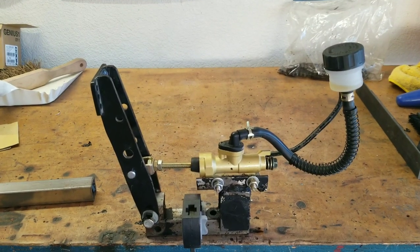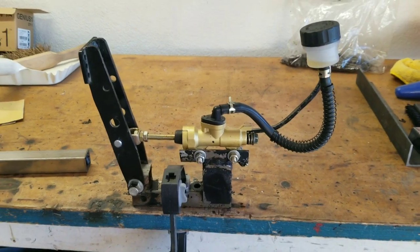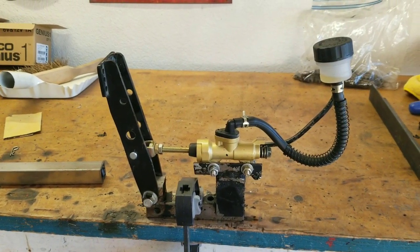We're back in the workshop today, taking a break from the Aston Martin to fix a braking problem on this cart that our buddy Mike bought.